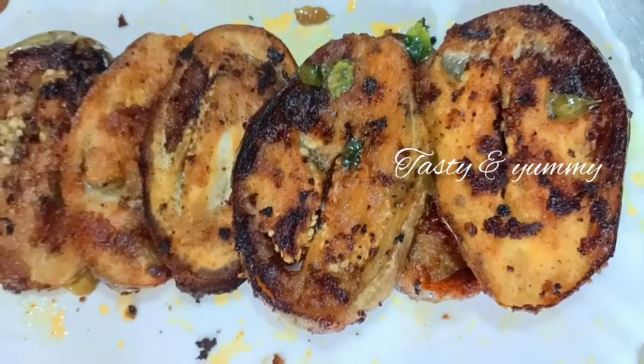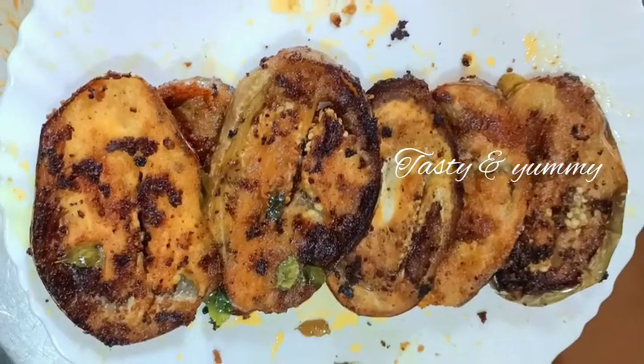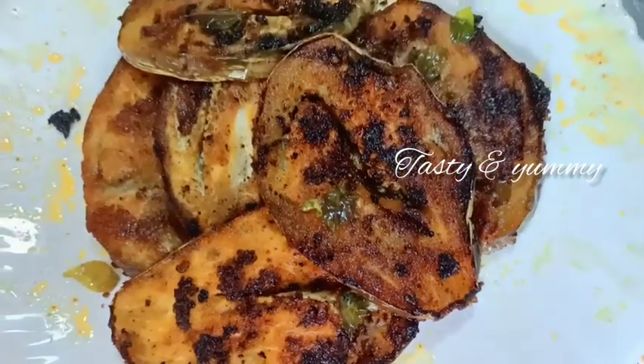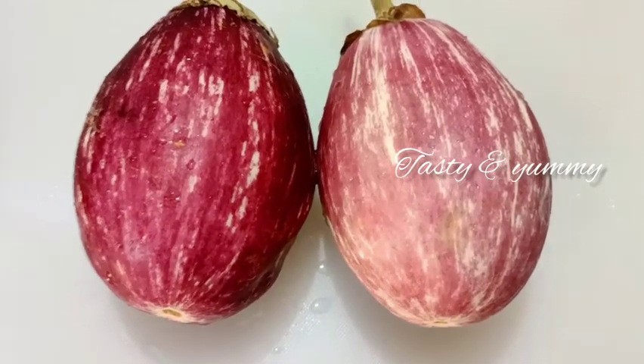This recipe will be ready for the Masala Fry. The recipe will be very simple. We have two ingredients — you can use the same ingredients.